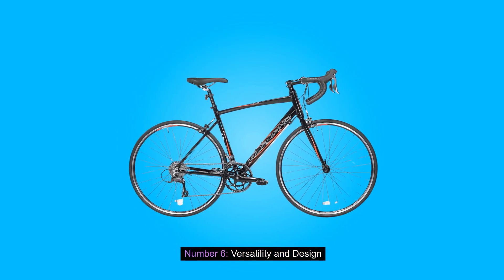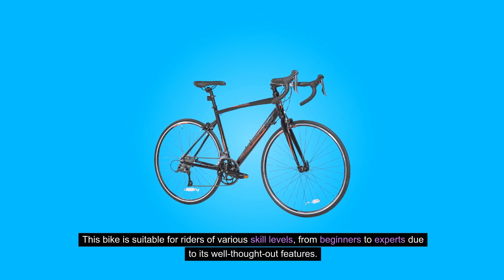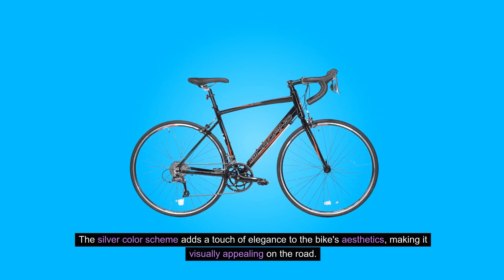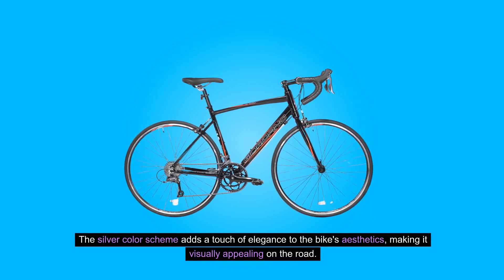Number six: versatility and design. This bike is suitable for riders of various skill levels, from beginners to experts, due to its well-thought-out features. The silver color scheme adds a touch of elegance to the bike's aesthetics, making it visually appealing on the road.